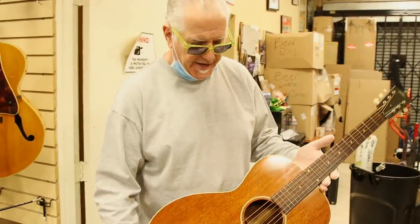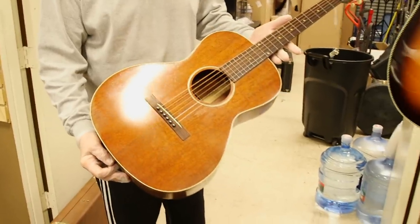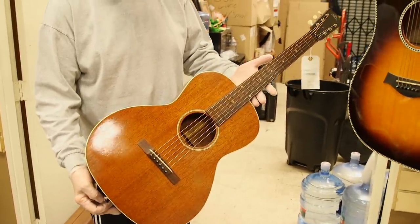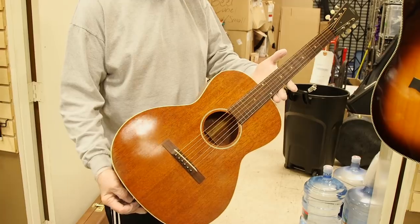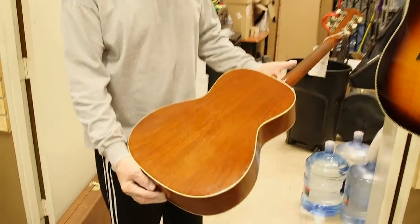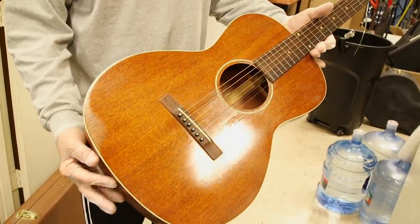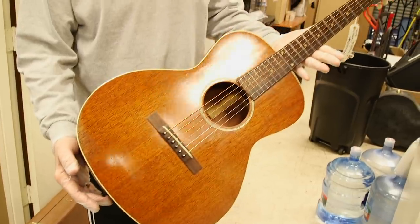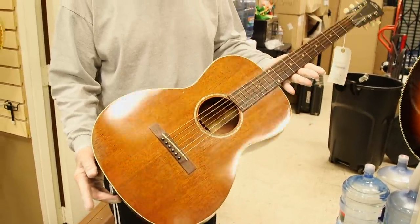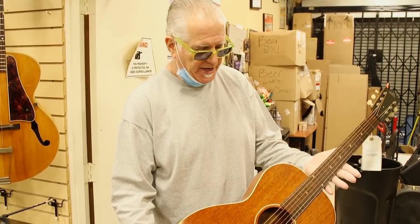This is a Gibson L.O., a very early flattop that's all mahogany. This one is in stellar condition — one of the cleanest ones I've ever seen. I believe this is 1929, and it's in remarkable shape for as old as it is. A great playing and sounding guitar, and similar to the Robert Johnson guitar — not exactly, but pretty similar. It's in that same family, an L.O.